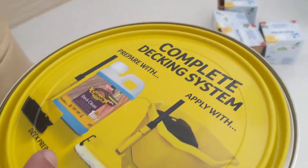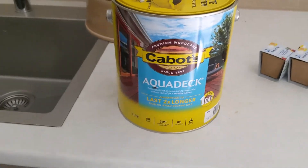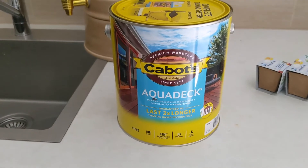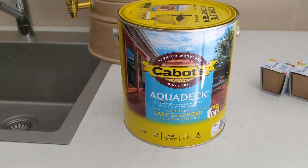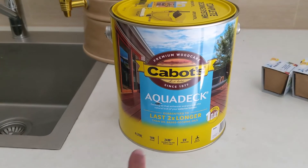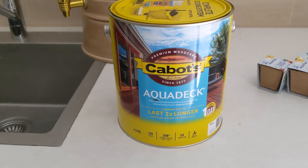You can use their deck cleaner and other products, but I found I don't really need that. I apply the first coat to the deck and the underside of the table, then wait one hour as instructed, and then apply the second coat.